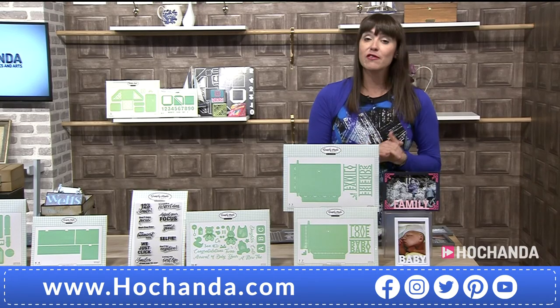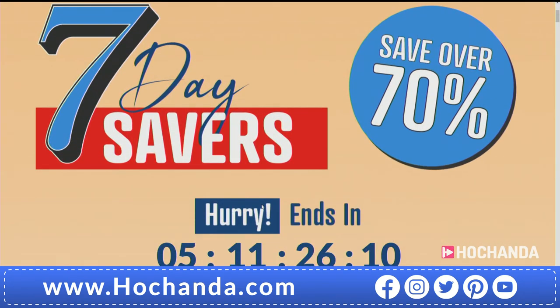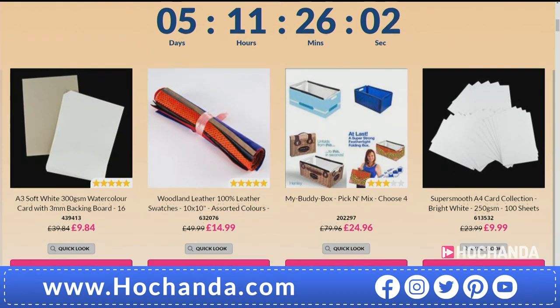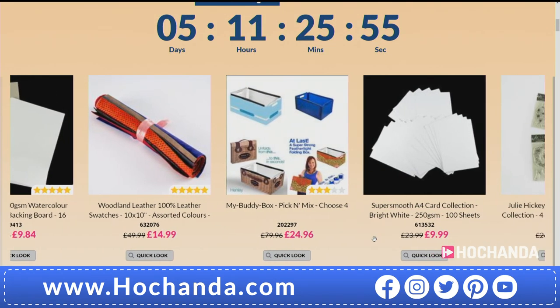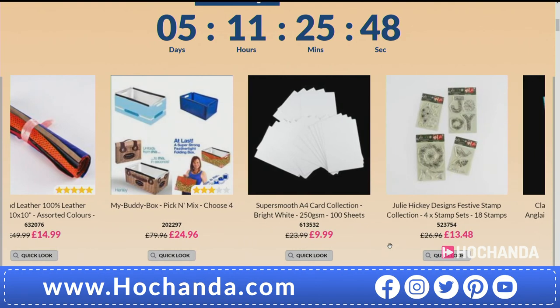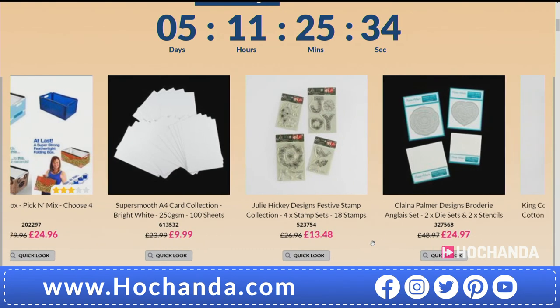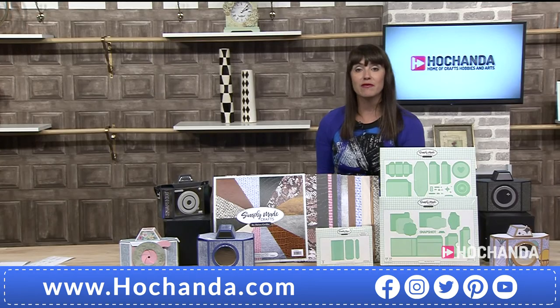Right then, have a look at the website. We have got some seven day savers. They launched yesterday morning. And you're saving on some of them over 70%. It ends in five days, 11 hours and 26 minutes. Now, we've got some super smooth card, we also have those leather swatches, buddy box — I was opening them out last night. I love these. You're choosing any four. It's a pick and mix. I like to keep one in the back of the car and then you take it shopping. Instead of plastic bags, if you like to scan and shop, you can put all your stuff in there. We've got some A3 watercolour card. Plus we've got some Julie Hickey stamps. Lovely. Okay, so without further ado, I'm going to hand back to Helen.